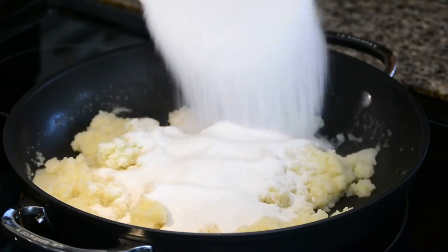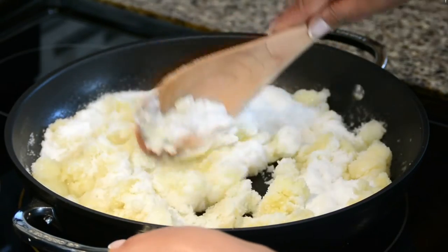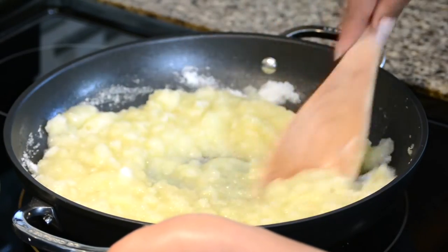To sweeten it up, we're going to add one and a half cups of sugar. As you stir it up, you will find that the sugar will begin to melt and the consistency will become thinner.